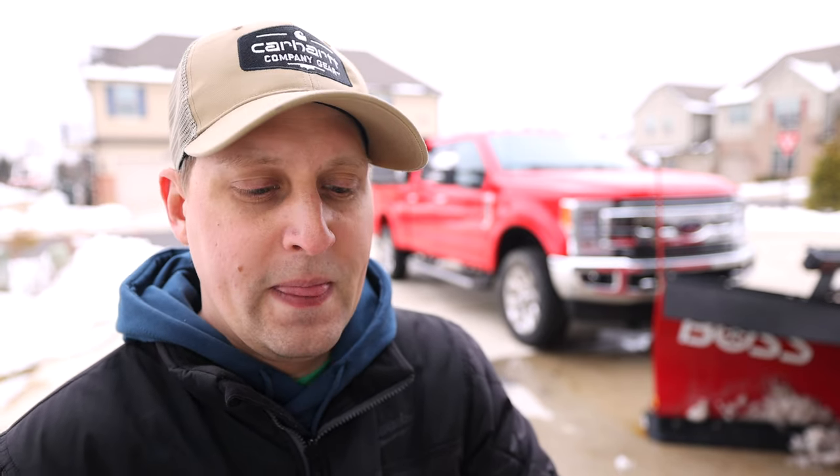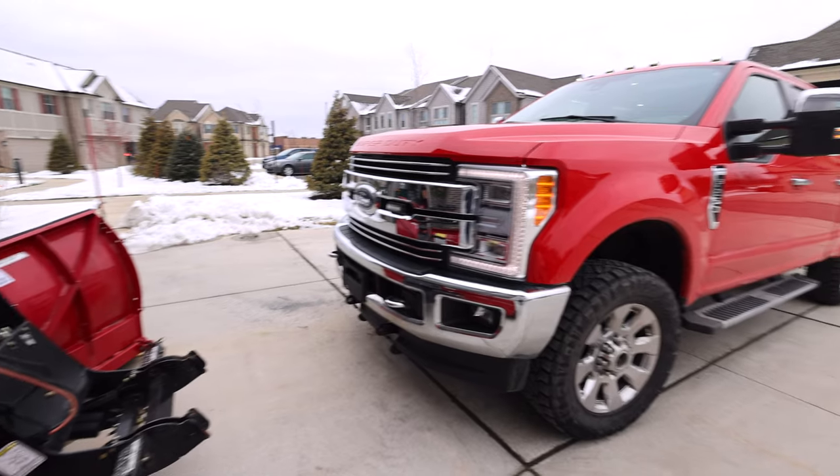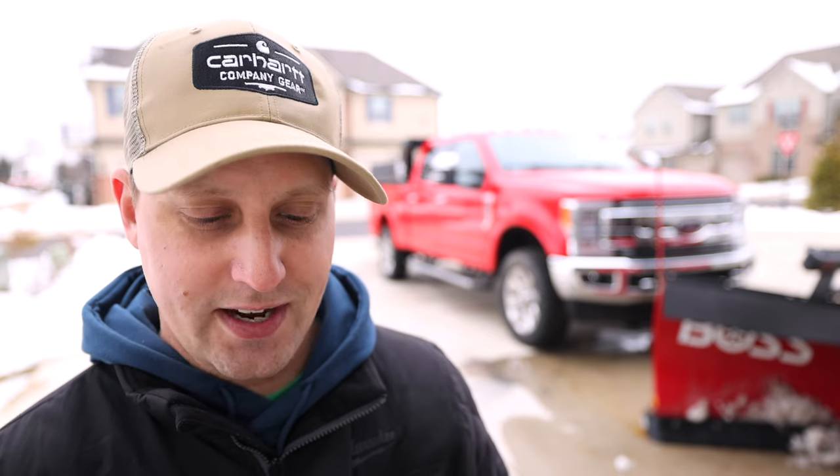There were a couple other small recalls — I don't really remember what they were. We got all that stuff taken care of during regular oil changes when I'd drop the truck off for a day. Our service center at Tom Holzer Ford has been pretty decent. One other question I had was the death wobble — haven't really experienced anything like that. Let me know if you guys have Ford trucks and have experienced the death wobble; thank God we dodged that bullet. The only other thing I'd consider a breakdown is Ford Sync 3 — I did a rant on the last video, so I'll save it, but Ford Sync 3 sucks.